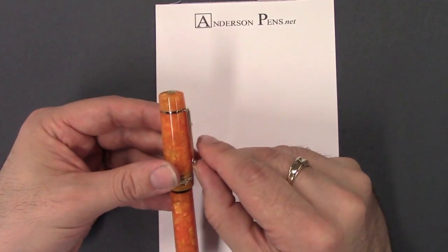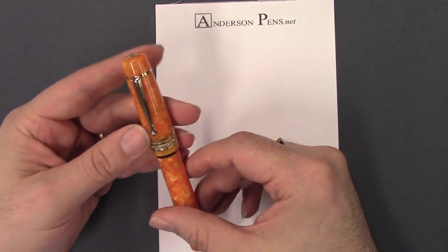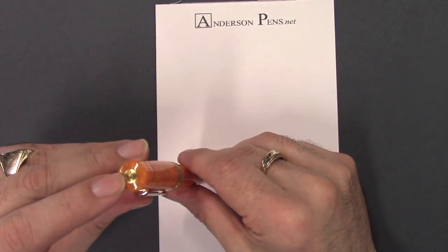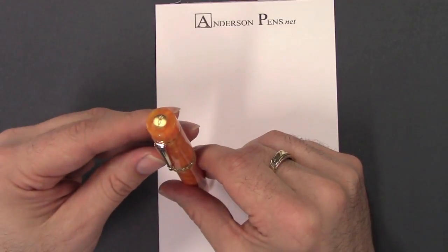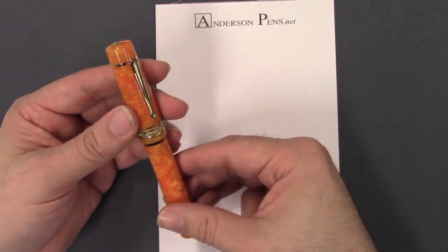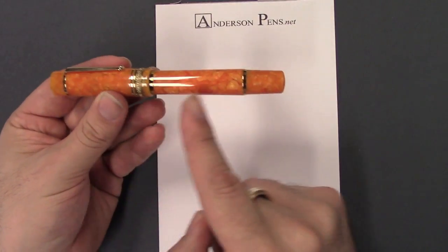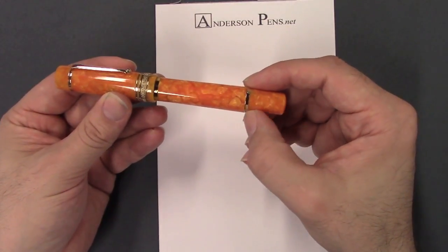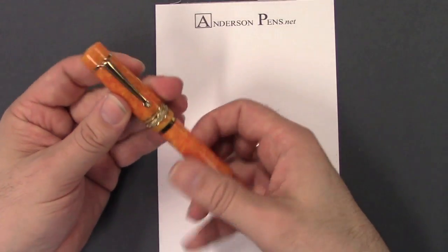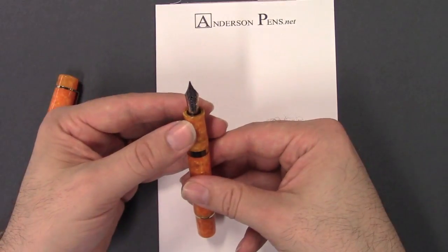Really nice attention to detail. You've got the rolling clip, which I like — it's got some springiness there so it really slides into your pocket well. And of course the Delta logo on the little medallion on the top center of the cap. Just really nice. And then to balance it out, there's a nice gold band at the end. We open it up and we've got a nice section.